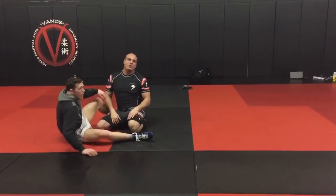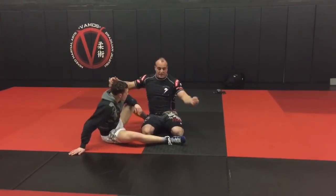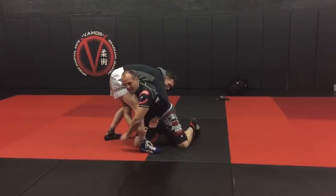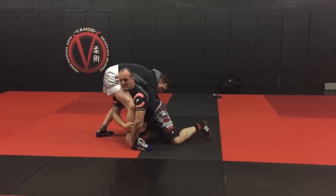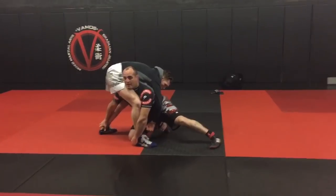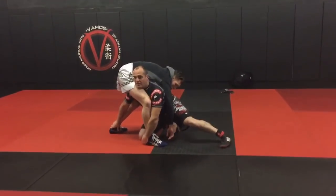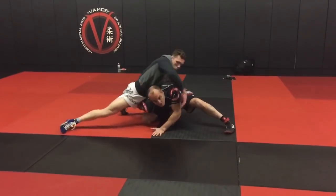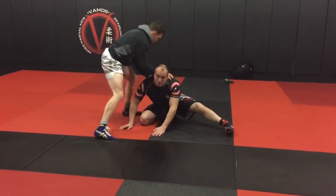Alright, so some cool stuff to work there. Make sure though — here's the big key. Once I have this high crotch, I can't lose this leg. This has to be tight and secure before I can lock this way. So this is the key here — lock, lock. I lose this, he kicks the leg away, position evaporates. So keep that secure.